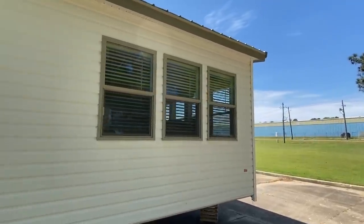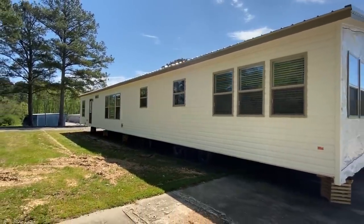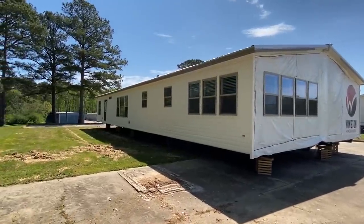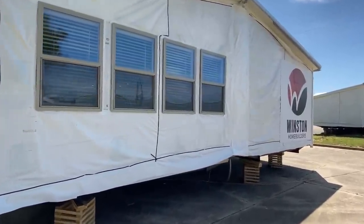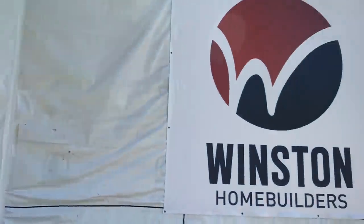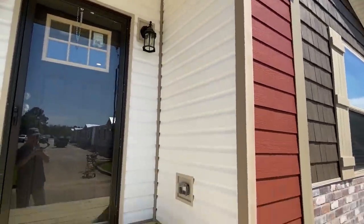I want to give you a full shot of the exterior — sorry about the mower in the background, go get that grass cut! It's beautiful out here. Let's head on in. I want to give you a good shot of this entrance — it's nice.